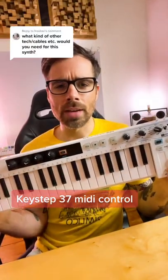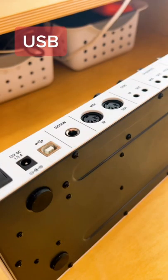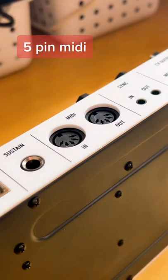This is a question about the Keystep 37 — which cables you need to actually use it as a MIDI controller. There are two cables you would need if you're using it to control software instruments in your DAW. You would just need one of these USB cables, right here.